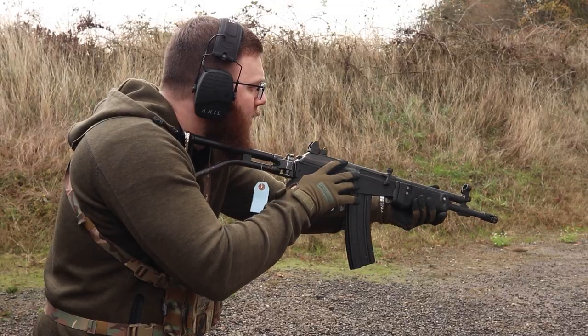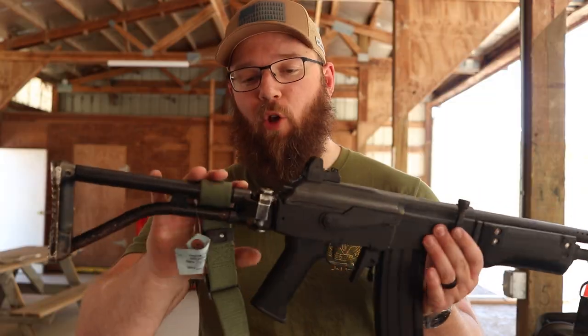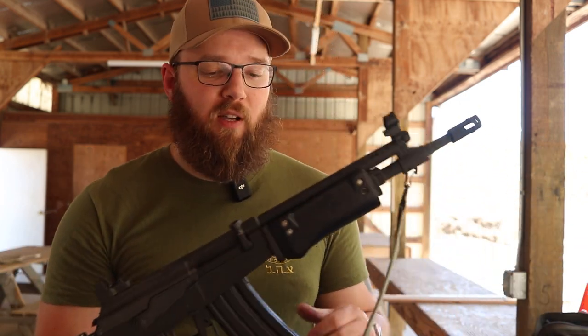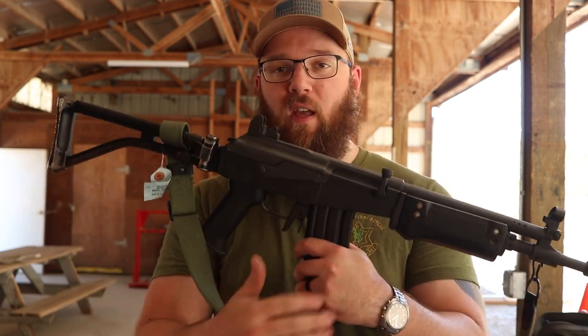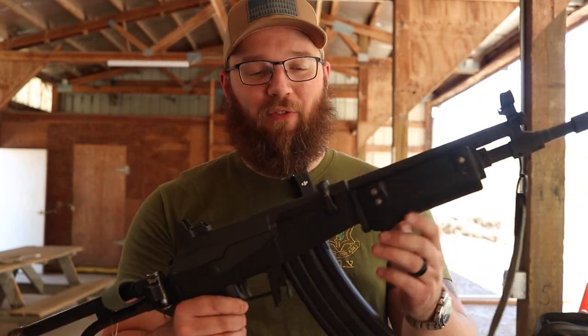The stock folds off to the right-hand side — that is all standard Galil fare. You can just pull it open, but in order to collapse it, very similar to the FAL paratrooper stocks, you've got to pull down on the joint, and then that allows it to fold — and of course, also allows you to slam it down on your hand.